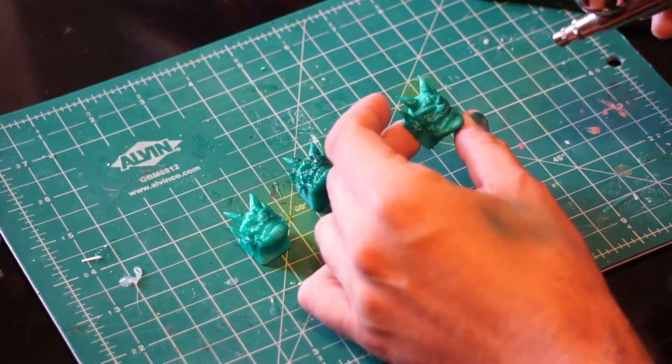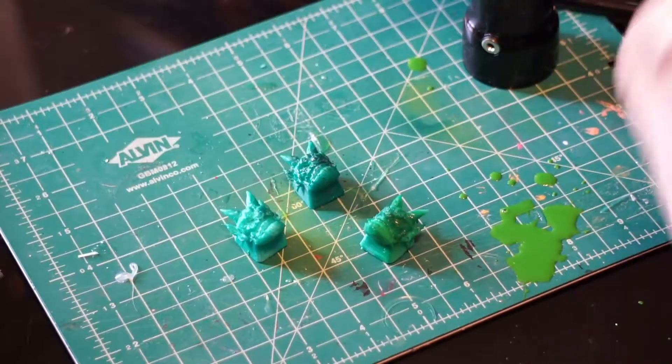For my second layer, I decided to go with a lighter pale green. Then I proceeded to make a giant mess and clean it up.